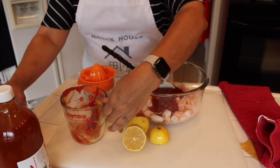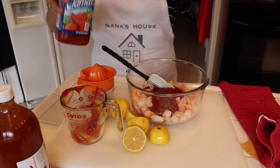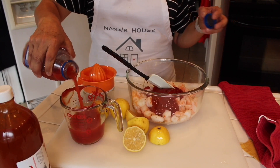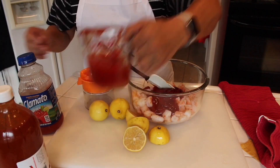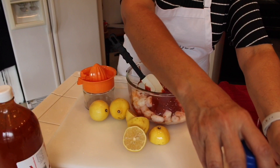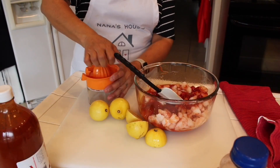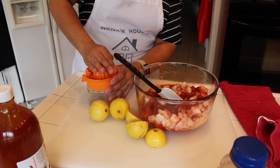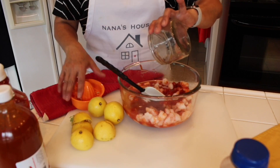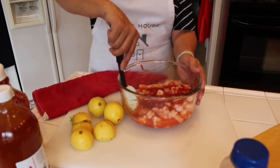And I'm going to add one cup of clamato juice. So it's equal parts basically of the juice and the ketchup. I'm going to add the lemon juice of three lemons that I squeezed here. Give it a good stir.